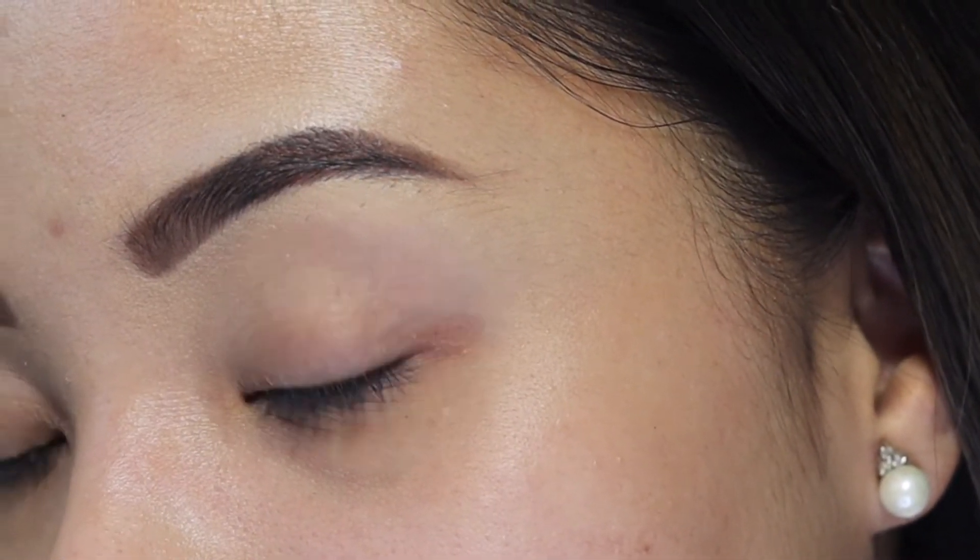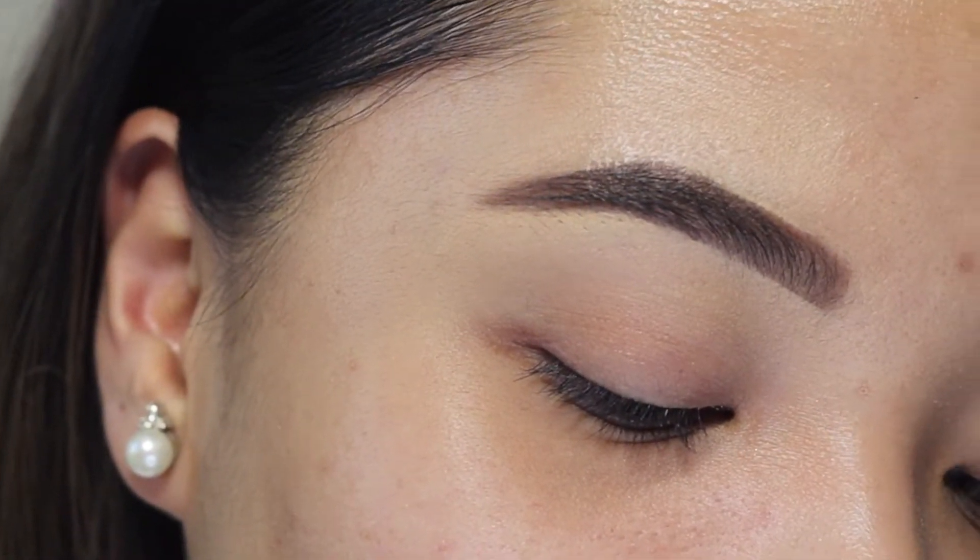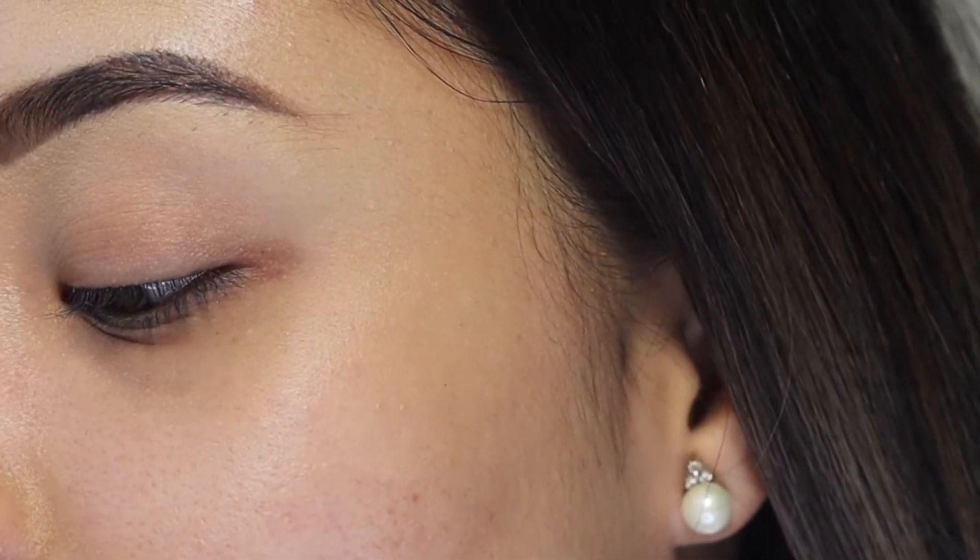Hi guys, welcome back to my channel. For today's video I'm going to be doing a tutorial on how I do my eyebrows. It's super quick and easy — actually the lazy way of doing my eyebrows. I only use one product because I know some people use a powder and a pomade and two colors, but I just can't. I have the shortest patience when it comes to eyebrows, but eyebrows frame your face and really pull your look together. So if you want to see my quick and easy eyebrow tutorial, please keep watching.